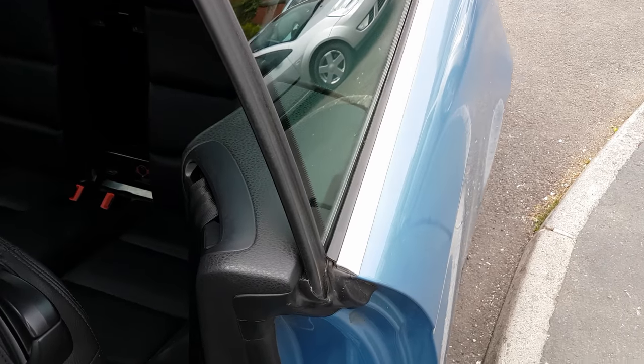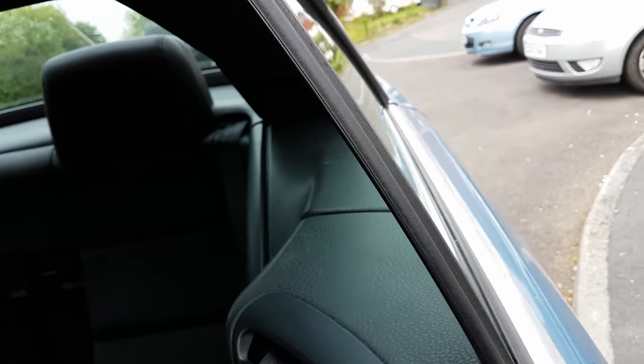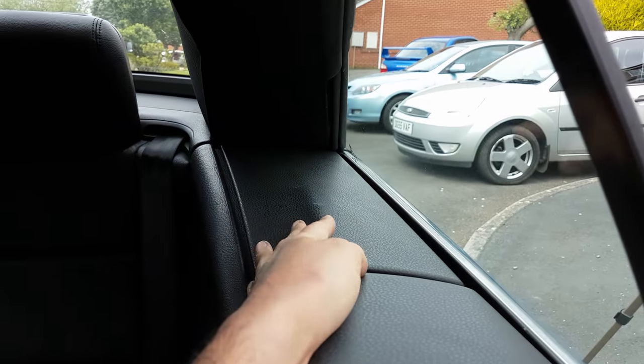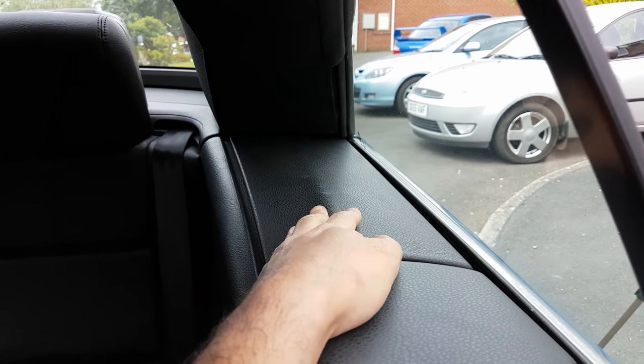Hello ladies and gents. I'm going to be looking at a problem with the Volkswagen EOS roof today. The problem we have is the flaps in the back — the larger flaps by the rear passenger sides — they tend to get stuck.